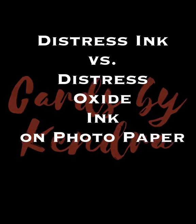Hello, welcome to Cards by Kendra. Thank you for joining me today. I will be showing you the difference between using distress ink versus distress oxide ink on photo paper.